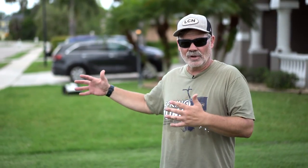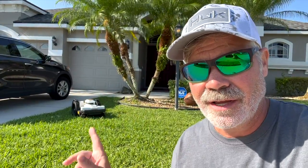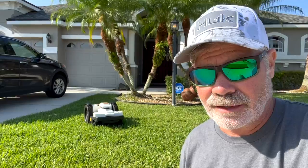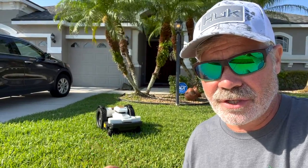In that last clip you could hear some loud noises in the background — that was actually somebody using a pressure washer five houses away. This unit is super quiet; you could run it all night and not disturb the neighbors. I'll show you just how quiet it actually runs.